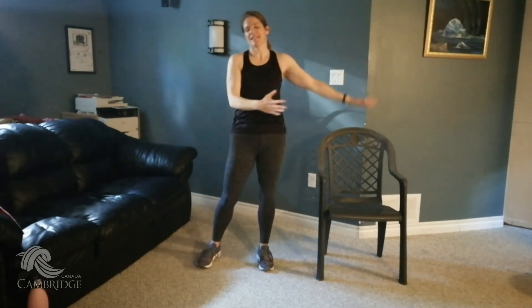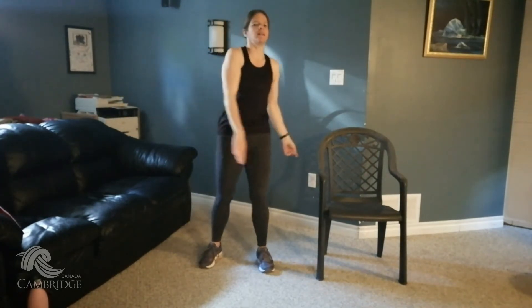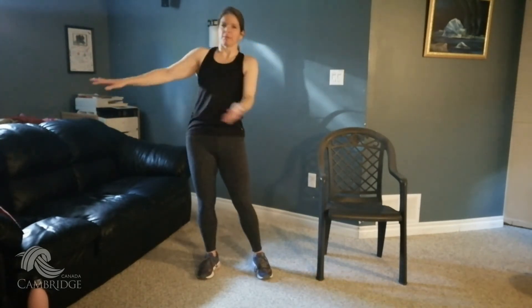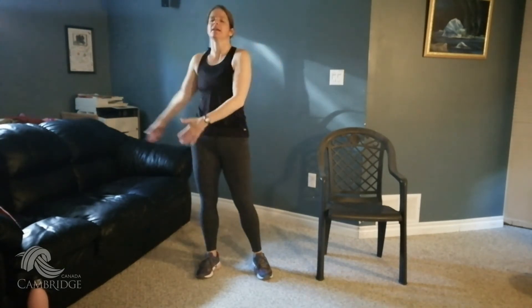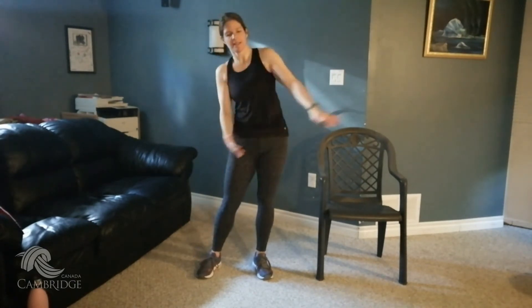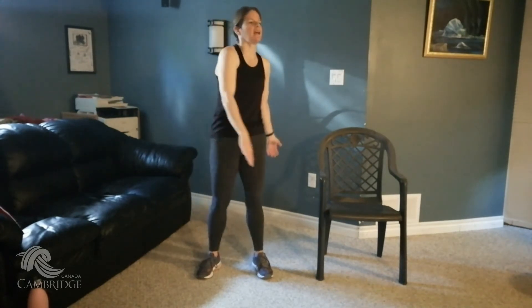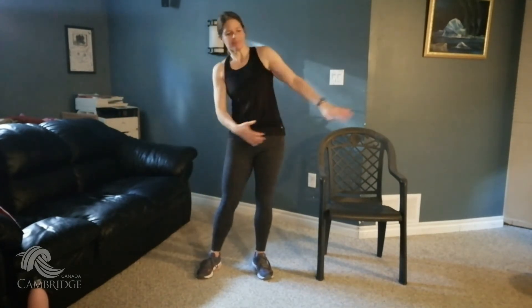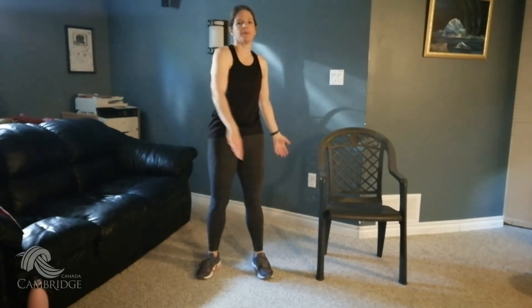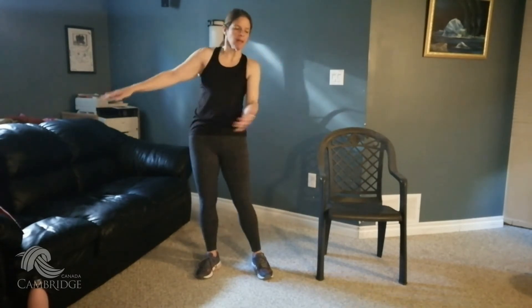Nice work. Let's cool it down just a little bit — get that heart rate back to semi-normal. Inhale through your nose, exhale through your mouth. You can just sway side to side, take those arms side to side. Perfect.